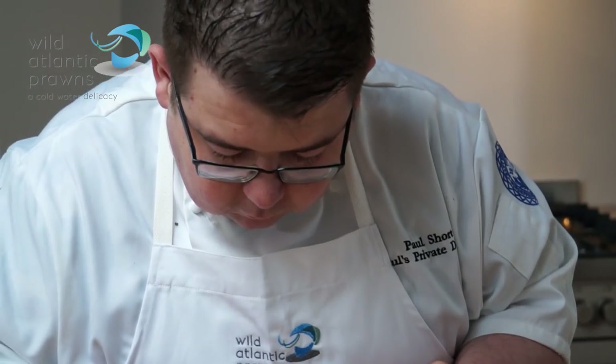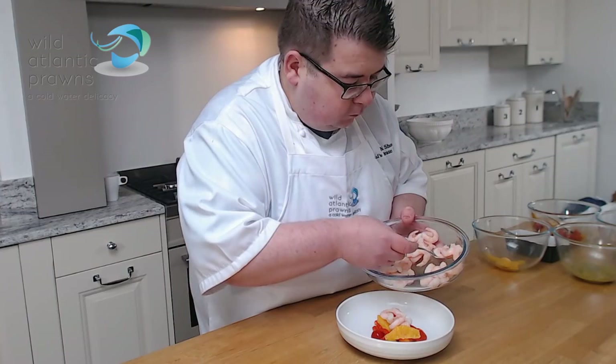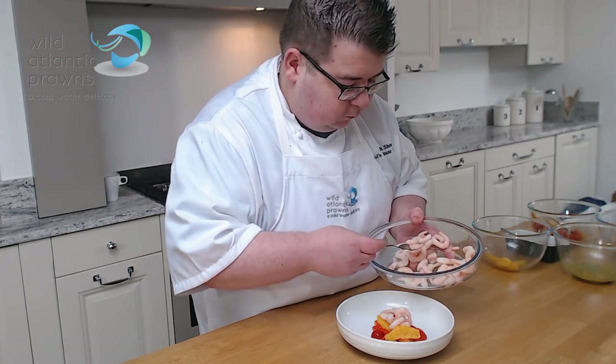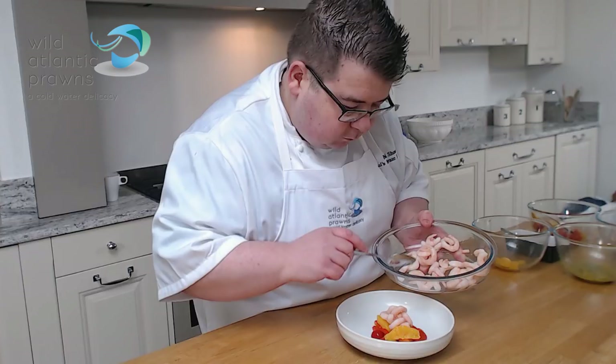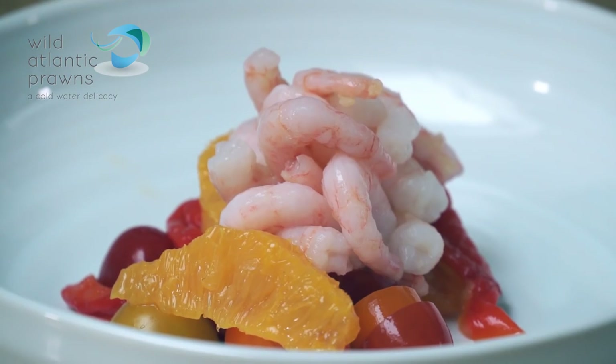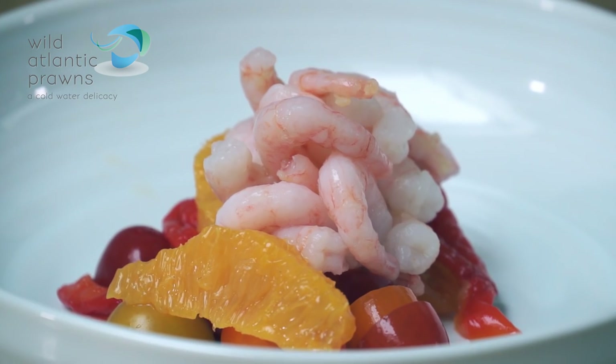The sweetness counteracts the big hit that you get from the scorched chilli, as well as helping me to control my costs because they're zero waste. It's a sustainable product and to me it's a superior product that I use in my cold water prawn dishes.